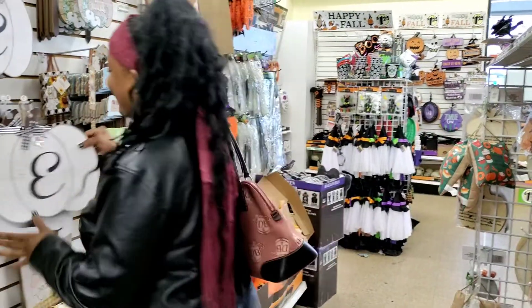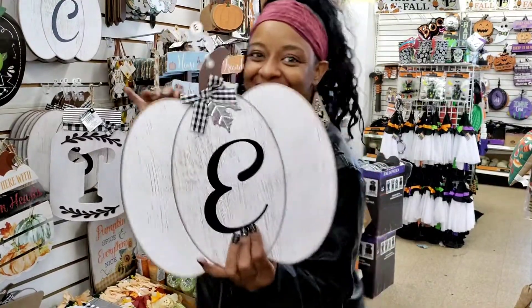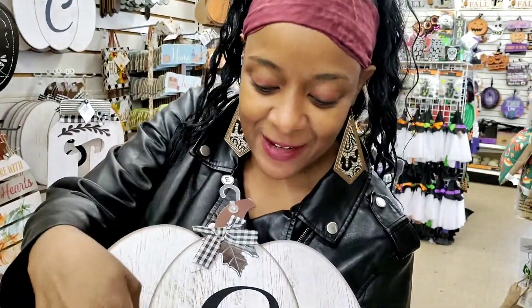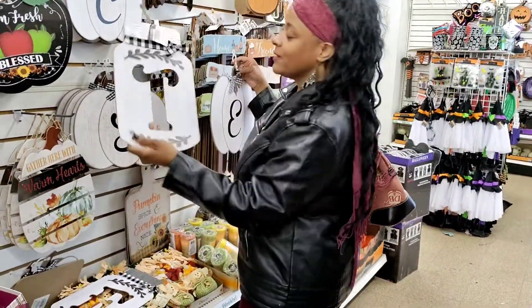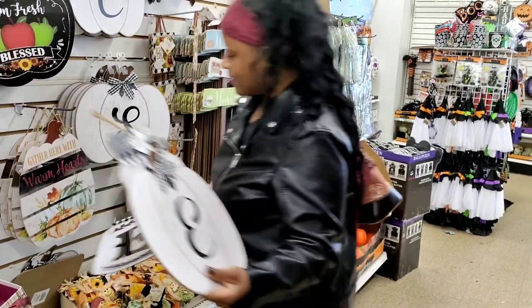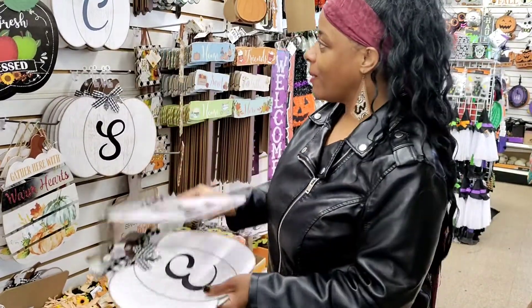Y'all, look. They got the E on the letter. Look, they got the different letters on there. It's the E on there. Y'all don't need this, but isn't this cute? And look at this, y'all. They got the letters for brand new decor. Look at that. Oh my God.